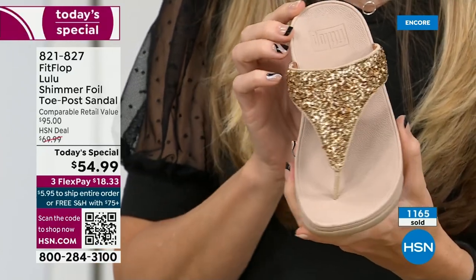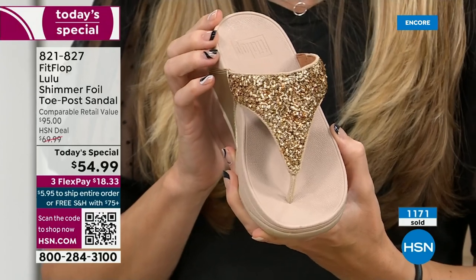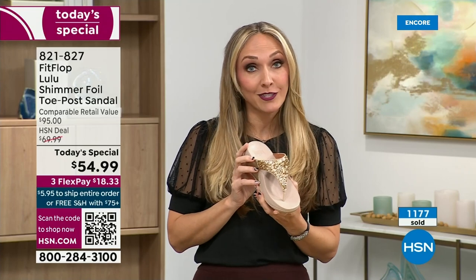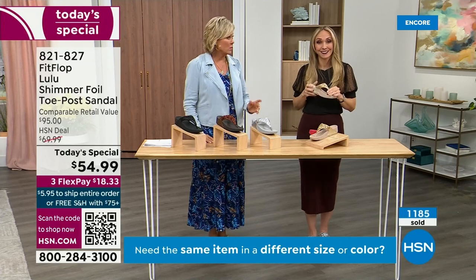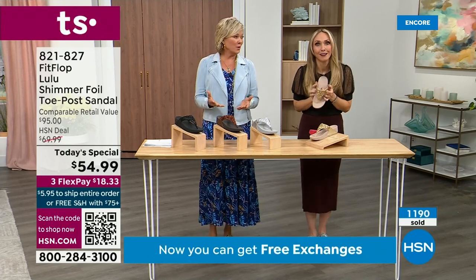When you bring these home, your podiatrist is going to give you a big old gold star. They're so proud of you — and you should be proud of yourself because you are doing something good for your body, but then looking so cute.